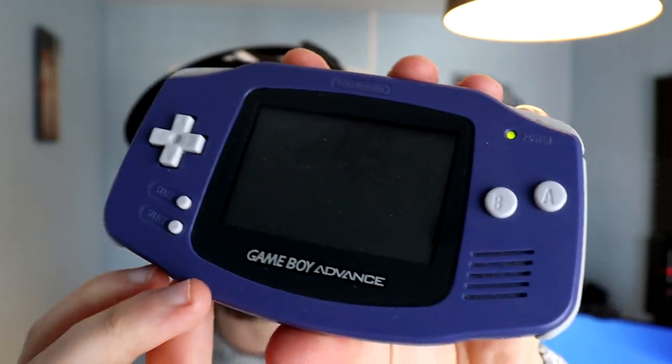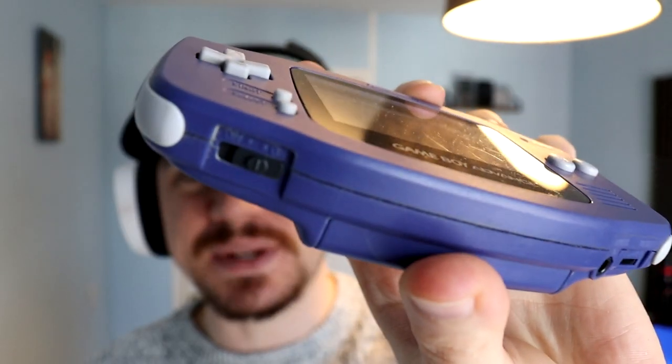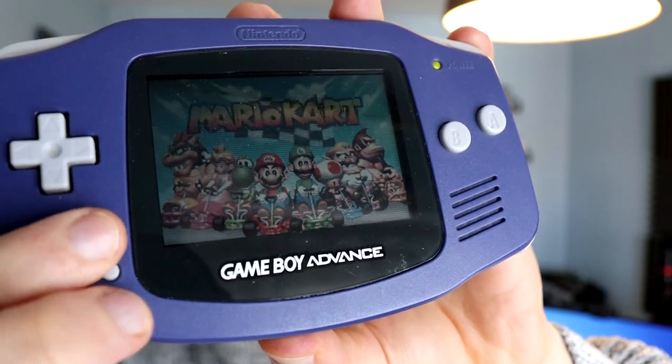I actually got quite lucky putting that on because the button is faulty. So you'll see in a second that when I go to do it, it doesn't turn on. So it is on but the Game Boy is not on. It's a faulty switch down the bottom, so we're going to have to tidy that up. As well as the start button not working. I've got some spare button contacts and I think that's where the problem lies. Let's take it over to the bench, take it apart, and hopefully by the end of this video we can have a fully working Game Boy Advance.